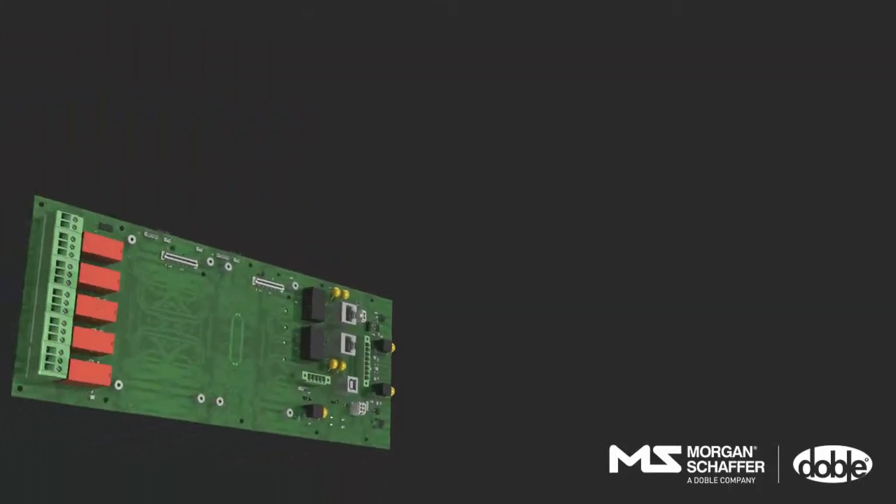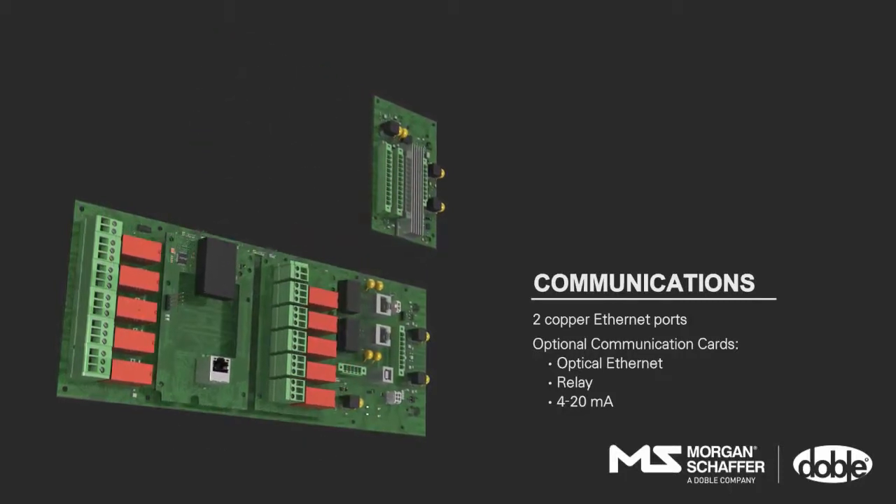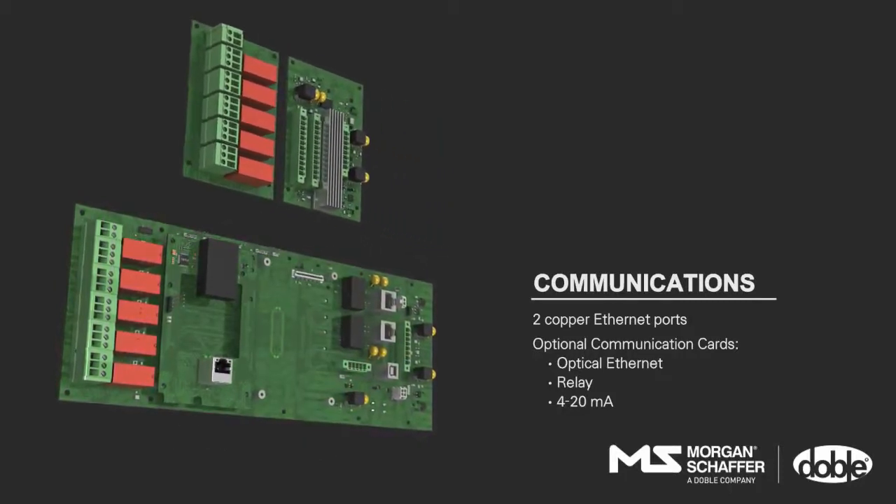Communication-wise, Callisto 5 and Callisto 9 now offer two copper Ethernet ports and two optional communication cards to choose from: Optical Ethernet, Relay, or Analog.